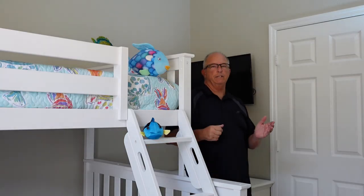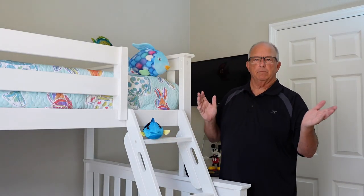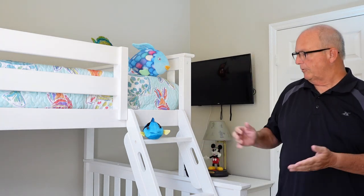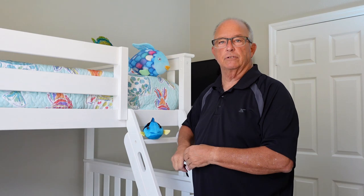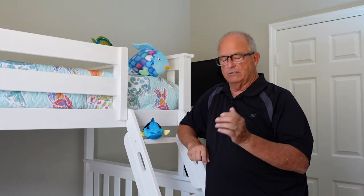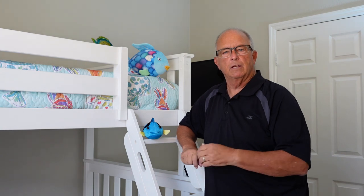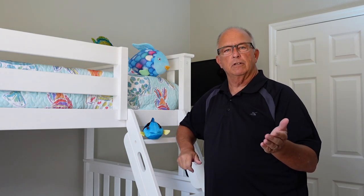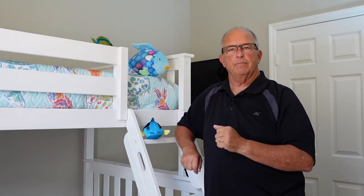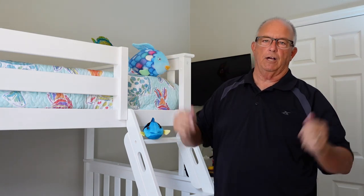By following the assembly manual and these eight tips, a quality assembly should just be a couple of hours away. I continue to be impressed with the build quality of our Max and Lily bunk bed — it's been used several times with no issues and it still looks great in the room. If this video has been helpful at all, please hit that like or subscribe button. Until next time, thanks for watching Norm's workshop.